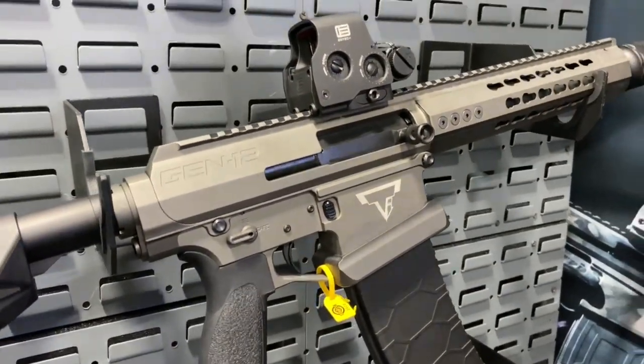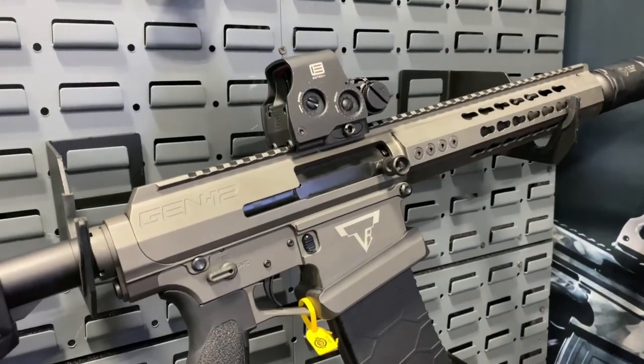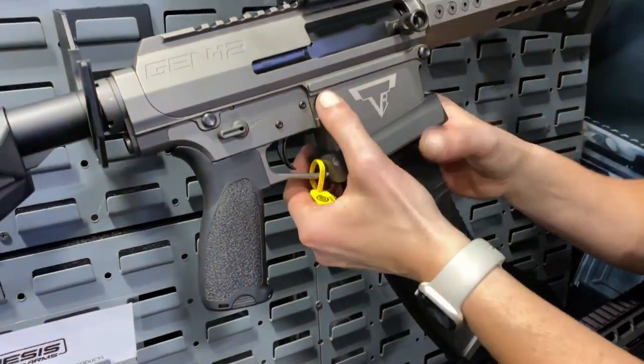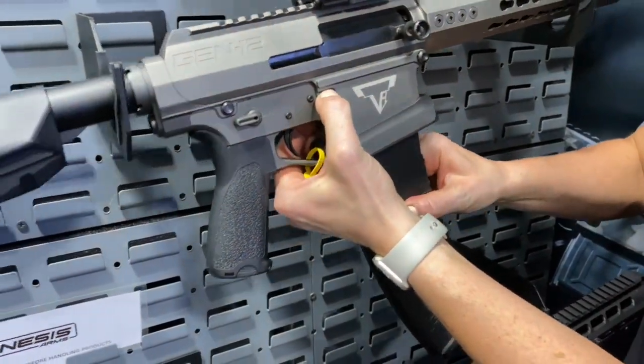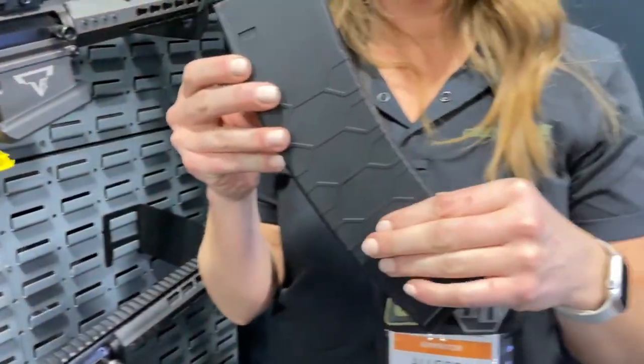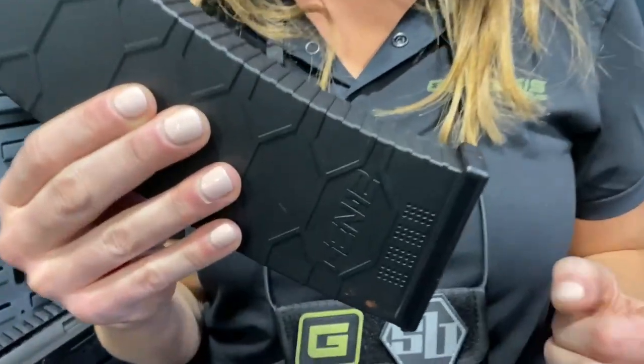Now are there different round count magazines? Yes, absolutely. This is our 10 round magazine. We also have a five round magazine — it's a little bit shorter. We have a 15 round drum that is in prototype right now. We also have a plus two extension that can go on the end of both the 10 and the five round mag, making it a 12 round or a seven round magazine.